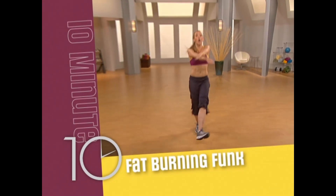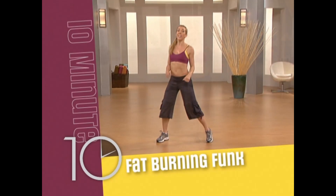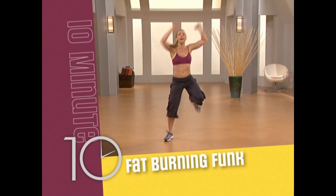In Fat Burning Funk, we'll use stylized and funky moves you've seen on all the hottest dance shows to amplify the fat burning and give you a great workout.